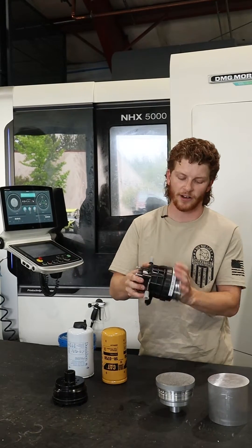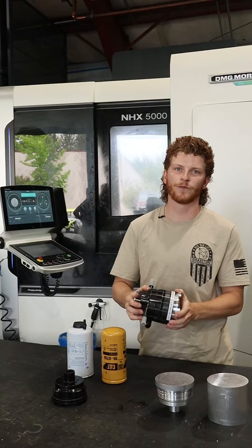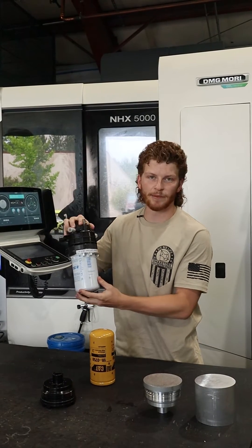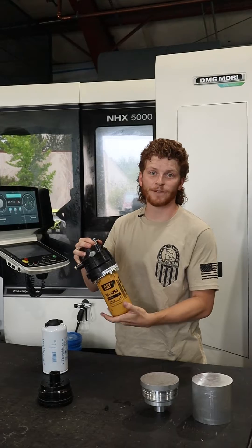It's going to thread right into the L5P filter housing — the factory one. You just take off your old filter and thread this one in. It's going to accept either a Donaldson filter, it will maintain water separation, and it also fits CAP fuel filters.